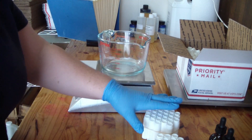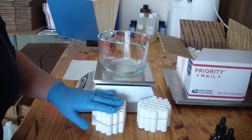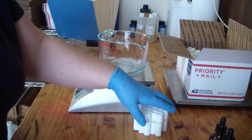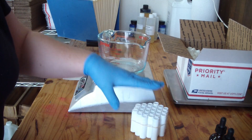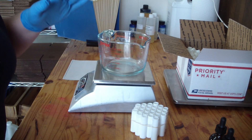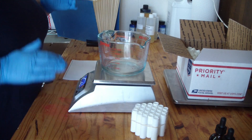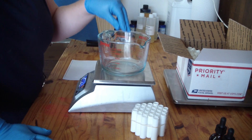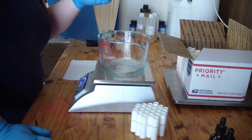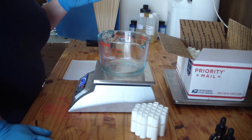You can see two stacks of 25 lip balm tubes banded together with rubber bands. We do carry lip balm filling trays, but this is how I've always filled mine and it's how I'm comfortable. I'm going to measure out all my ingredients in a heat-safe container. You can use a double boiler or short bursts in the microwave — there's no right or wrong way.